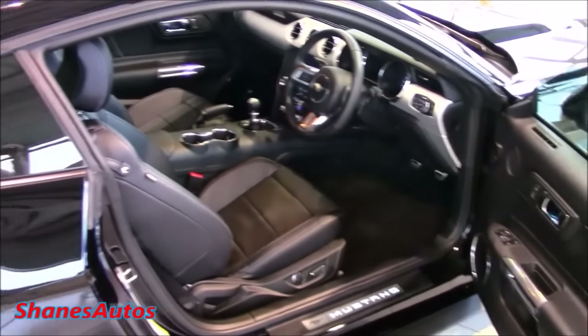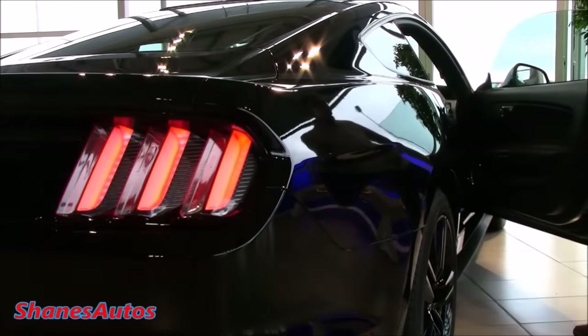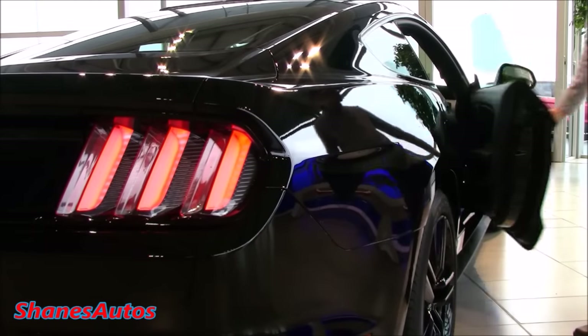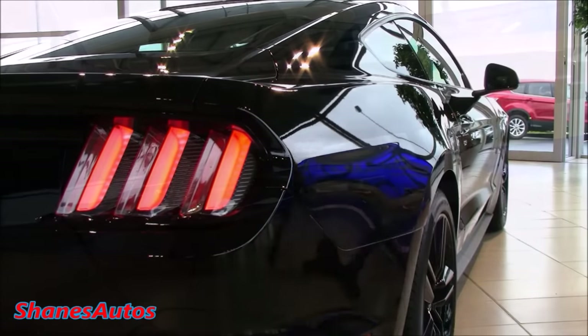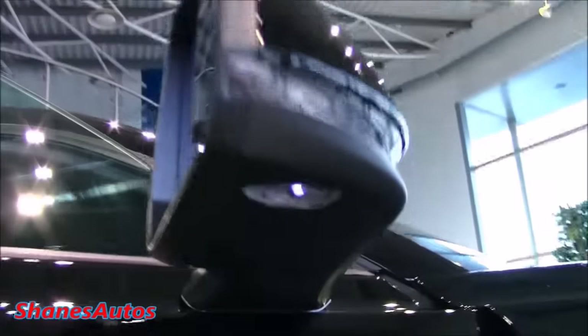It's got completely frameless windows. And also when you open the door, the taillights illuminate. Another nice feature on the Mustang — if you just look under the door mirror, you can see this projector lamp. It projects the pony horse onto the ground. It looks very nice at night.